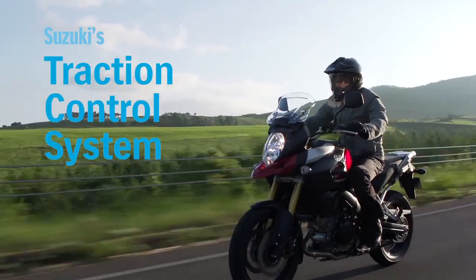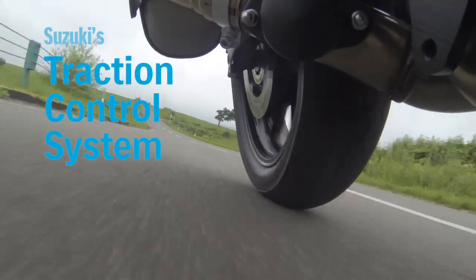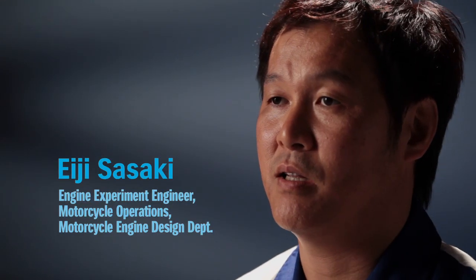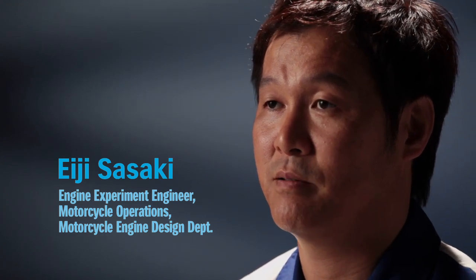Suzuki's first motorcycle traction control system enables the rider to control the throttle with more confidence in diverse situations. Our test riders and engineers spent a considerable amount of time testing and adjusting the fine settings of the traction control system.